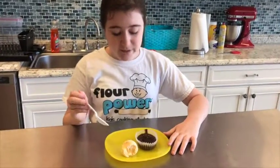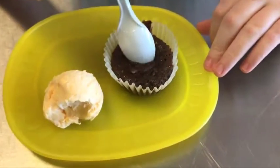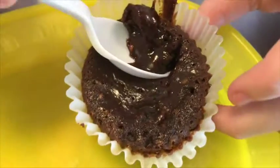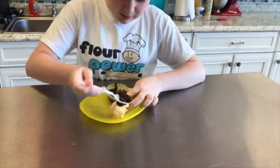So we cooked this for 7 minutes at 300 degrees. And now let's get to the test — it's really best with vanilla ice cream. Let's try it. Oh, look how gooey it is in the middle — that looks so good. Let's get it out.